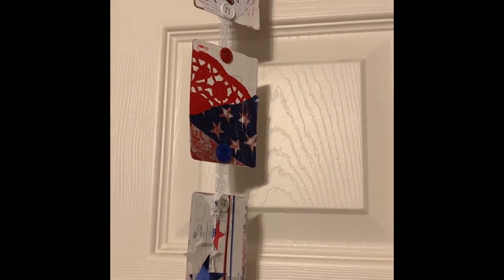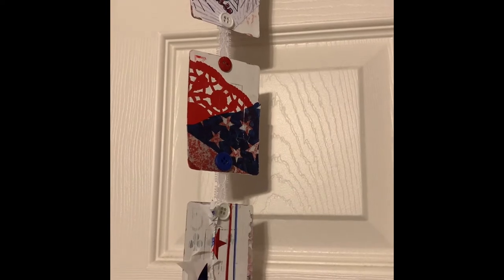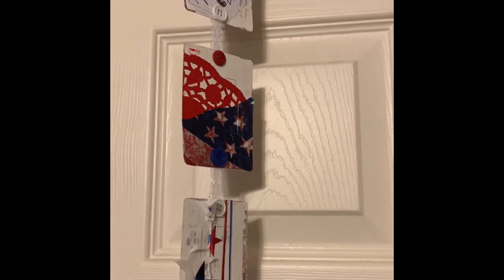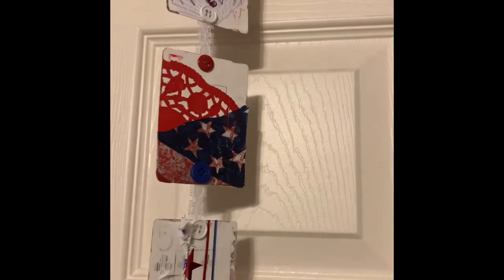This is a swap I'm doing with Bambi. Bambi really tests me and sends me over to Pinterest with every swap idea she has. This month she wanted to do altered playing cards. At first I was fine with it, but then I had no idea what to do. My original idea was to combine them into a flip book, which I found on Pinterest, but I tweaked it and did it this way.